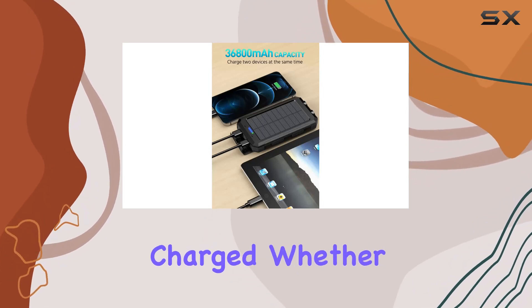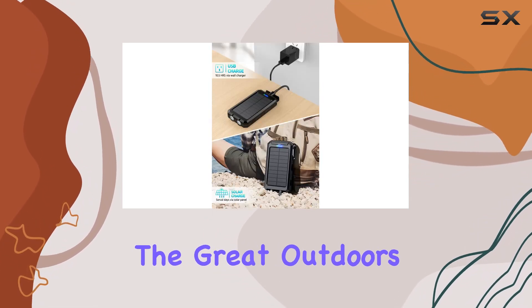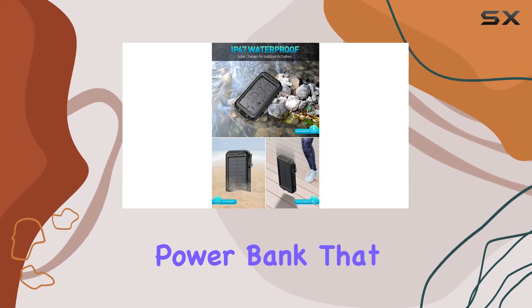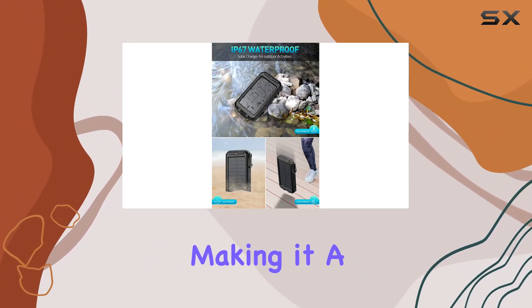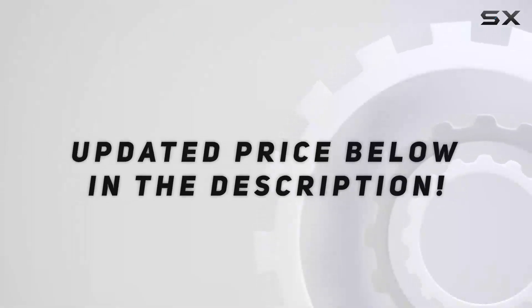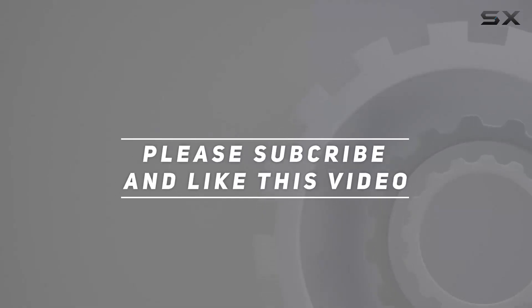The Kapuri 36800 milliamp hour solar power bank is a reliable, efficient, and durable solution for keeping your devices charged, whether you're exploring the great outdoors or navigating your daily routine. It's a top-notch power bank that lives up to its promises, making it a worthy addition to your tech arsenal. Check out the video description for an updated price, and thank you for watching.